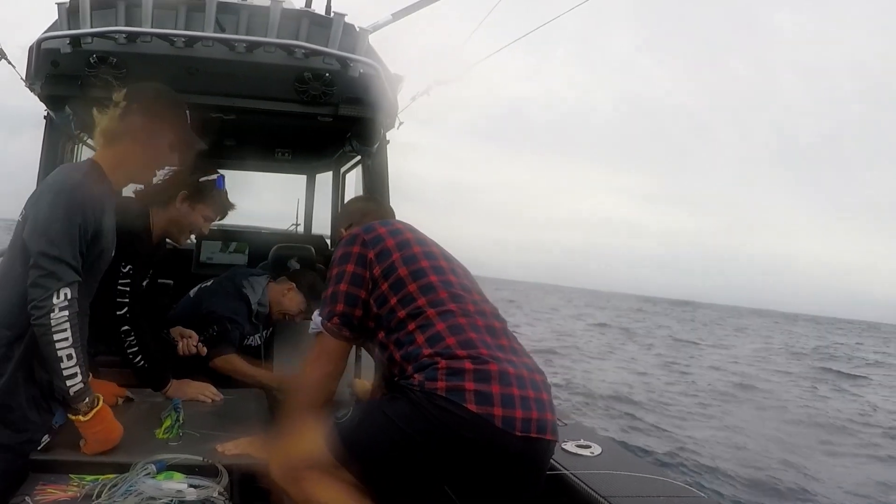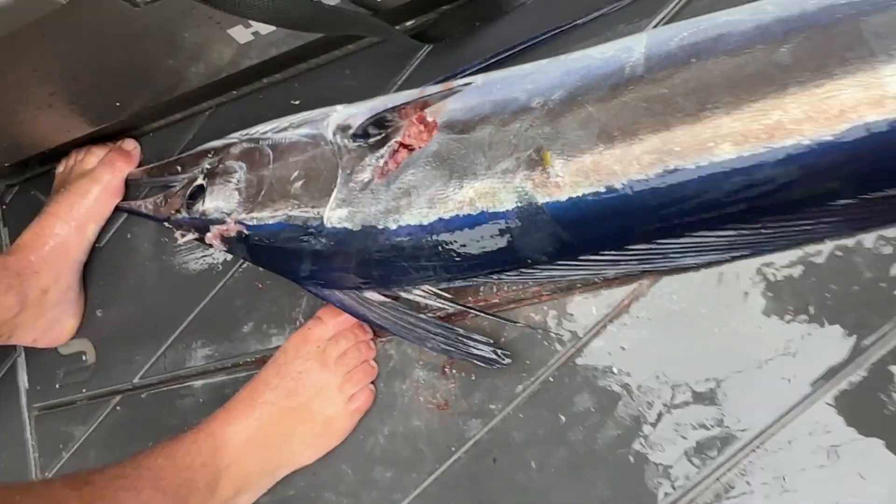You might not want to see this bit, so let's look at the pretty colors again. We'll just hold them around the other way for the photo, and then it's time for a dispatch.